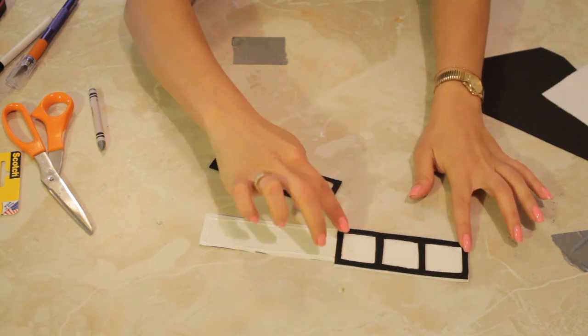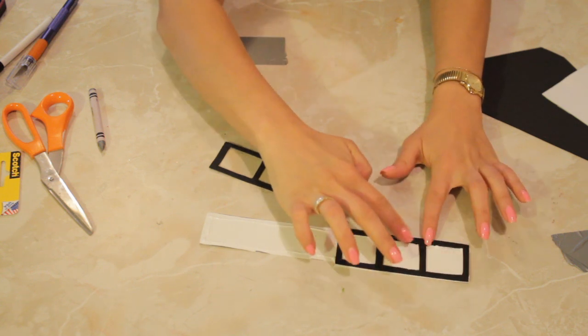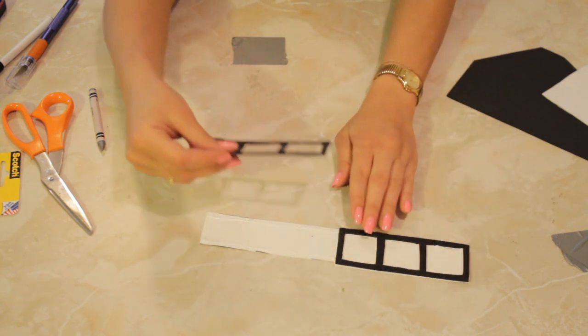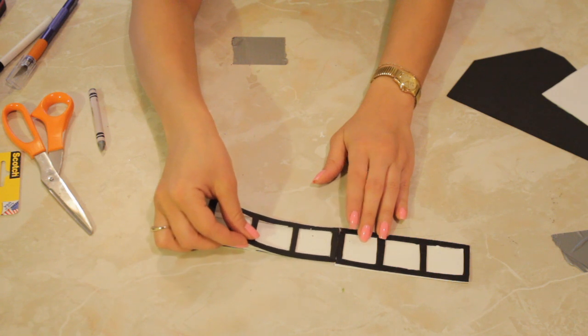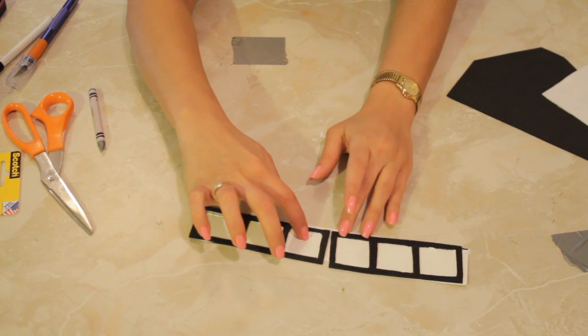Now we're just going to set this on top like so, just dab it down. Now what we're going to do is use this as a border — maybe to go around a window or even around a wall.